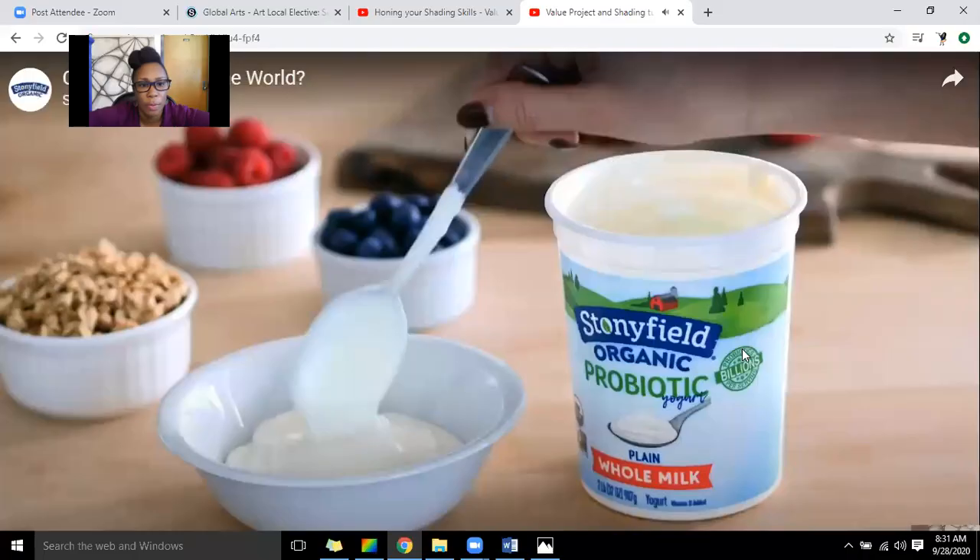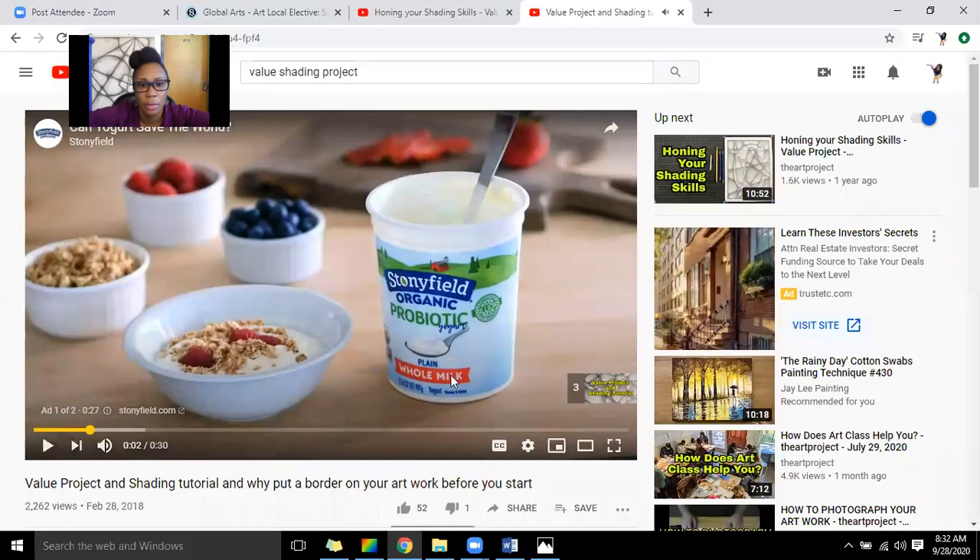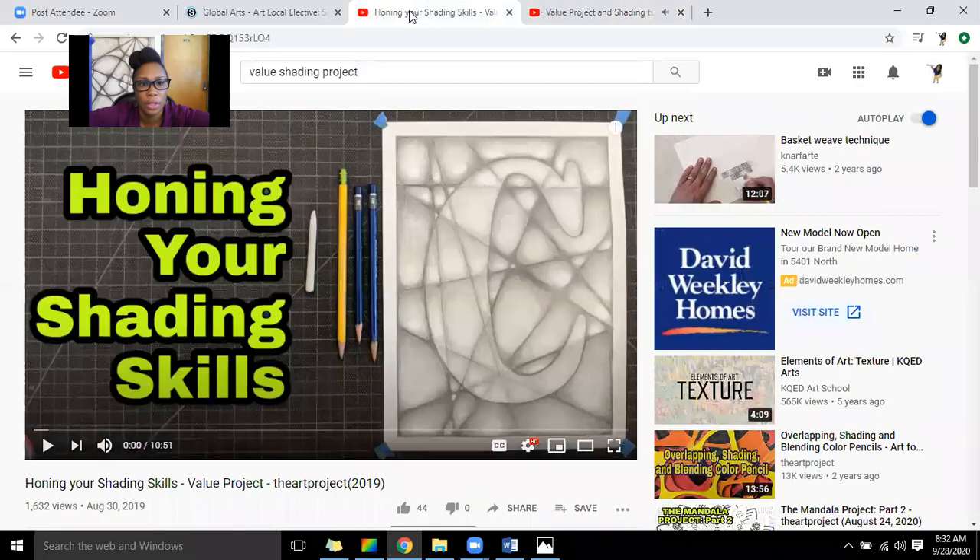Now I want to show you another way that you can do your project. With this one, they did the same thing but incorporated a font — the letters of their name. I really like this because you can put it in a frame and it looks really nice. Notice they didn't use circles, but they could have added circles on top too. So this is another option if you want to do it that way.